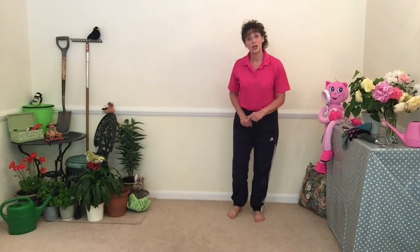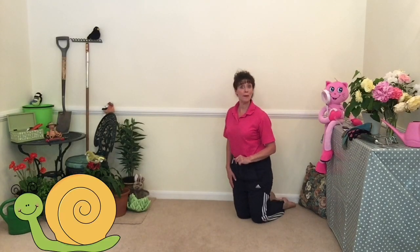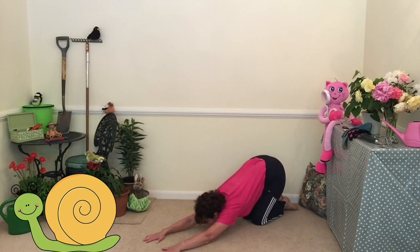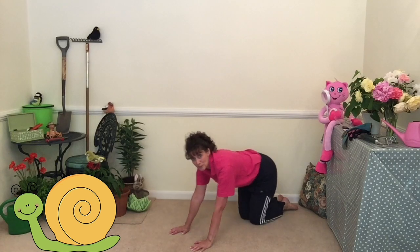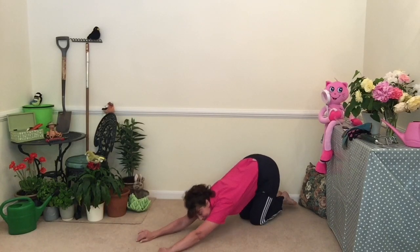Now the next one, we're going to go on our hands and knees. Our snail is a bucket — did you know that? Here we go, here's my snail. Can you do that? Big stretch. Let's back up again and a big stretch. Well done.